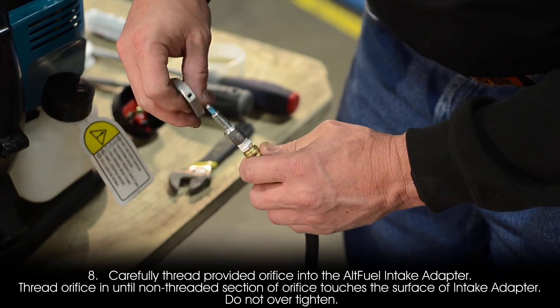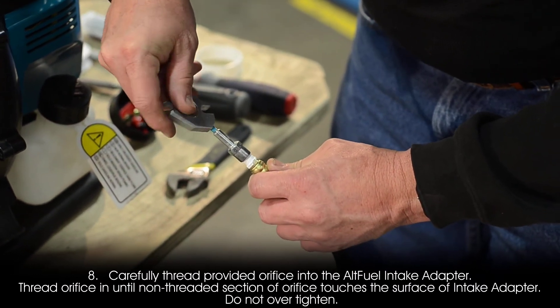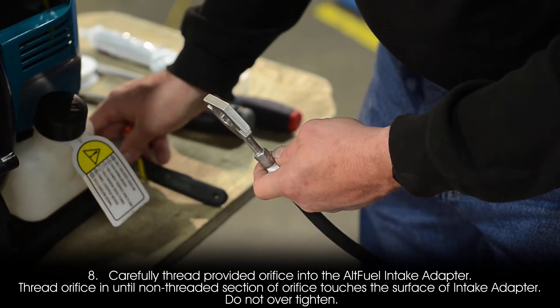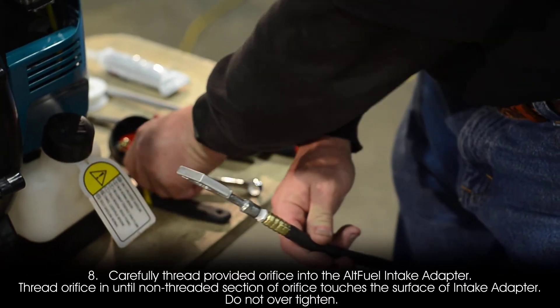Step 8: Carefully thread the provided orifice into the alt fuel intake adapter. Thread the orifice in until the non-threaded section of the orifice touches the surface of the intake adapter. Do not over tighten.